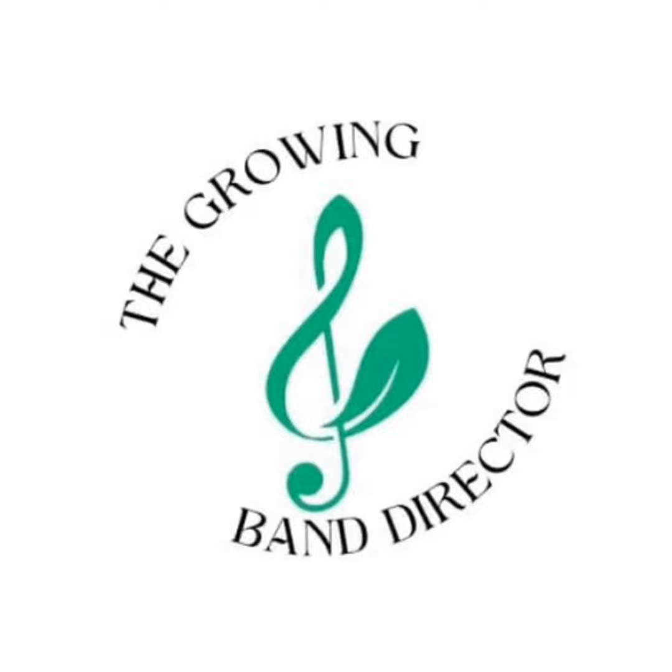We're really excited today to bring you the most common band director repair tricks with Joe Betancourt. Welcome, Joe. We're super excited to have you here. Anybody in Maine, you are a legend. And people who don't know you have a lot to learn from you.